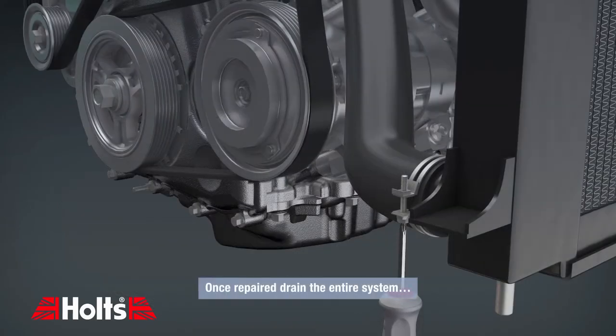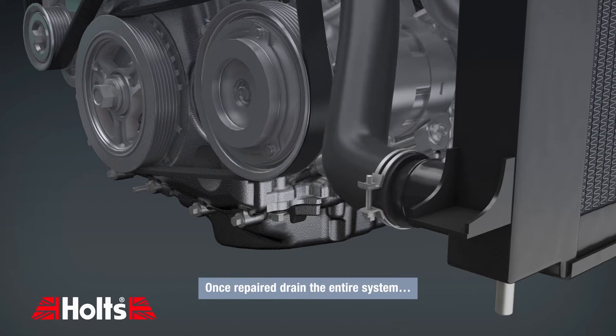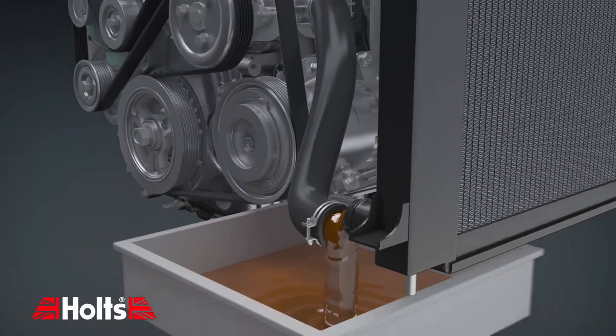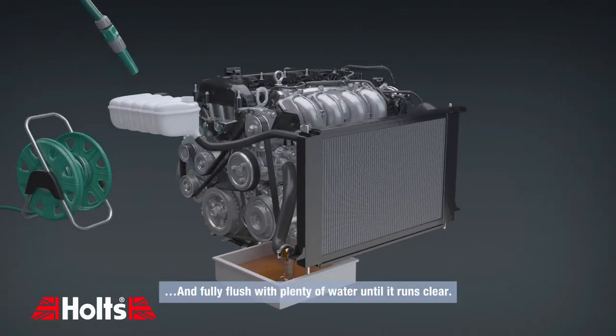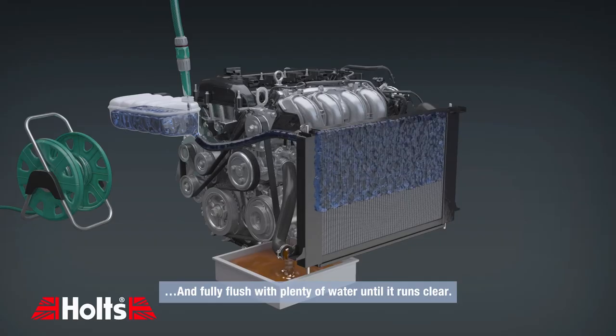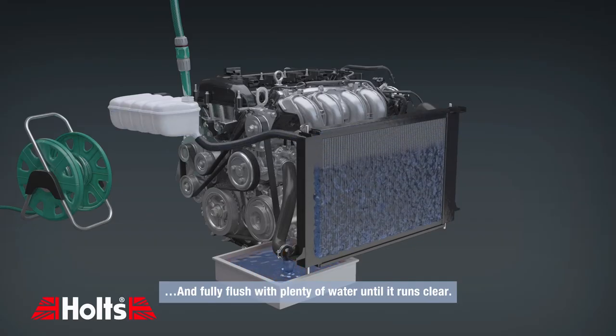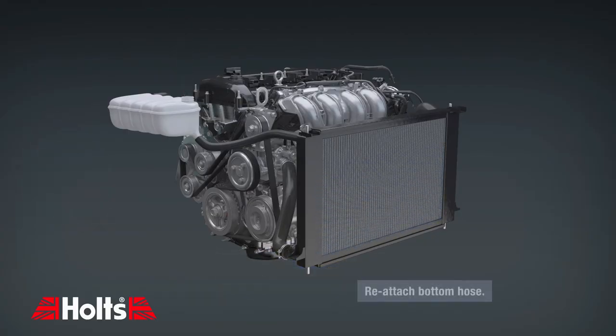Once repaired, drain the entire system and fully flush with plenty of water until it runs clear. Reattach the bottom hose.